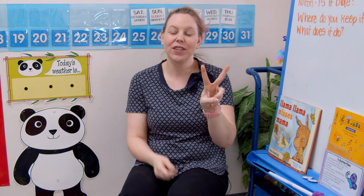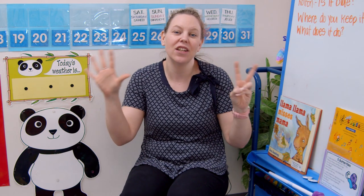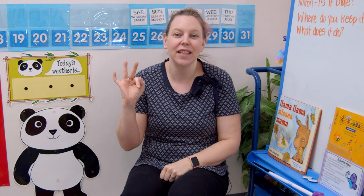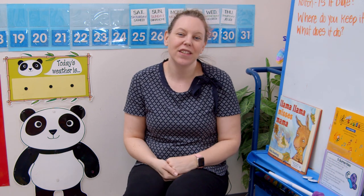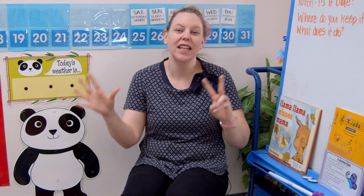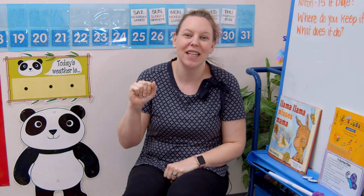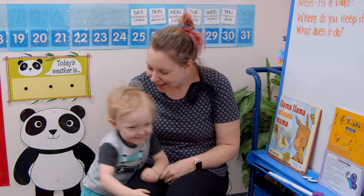Before we get started, we have to figure out what day of the week it is. Show me your two fingers and your five fingers, just like this. There are seven days, there are seven days, there are seven days in a week — Sunday, Monday, Tuesday, Wednesday, Thursday, Friday, Saturday! Great job. Are you ready to sing the song in French? There are seven days, there are seven days in a week — dimanche, lundi, mardi, mercredi, jeudi, vendredi, samedi! Great job.